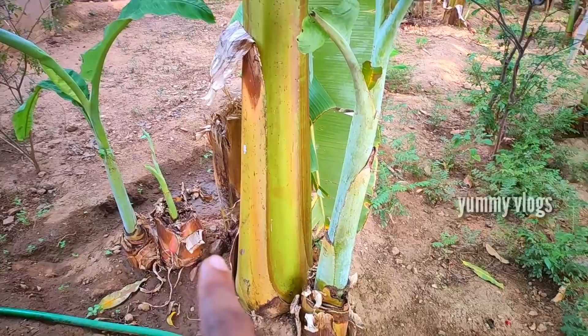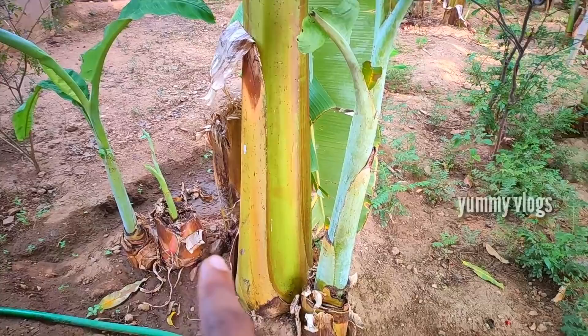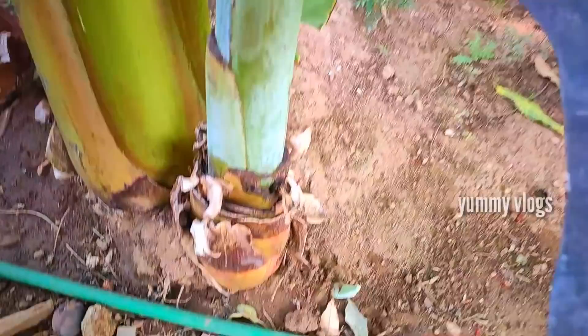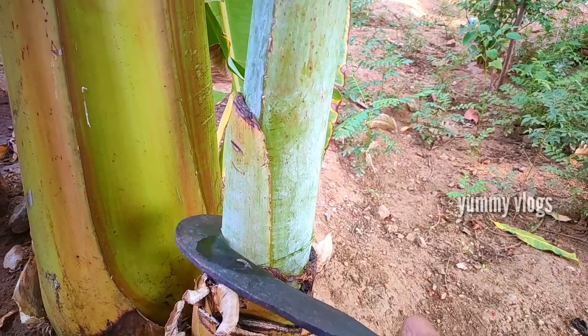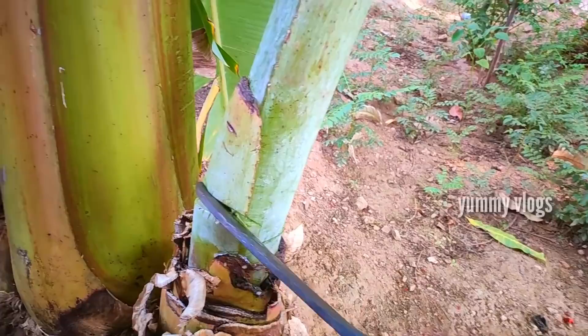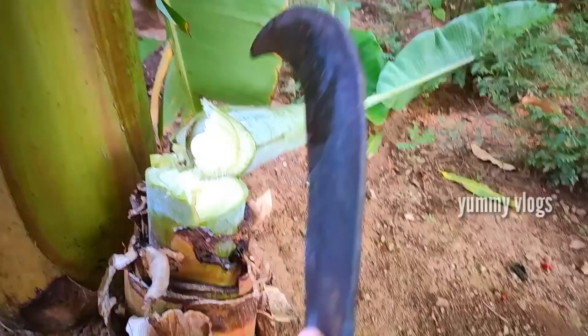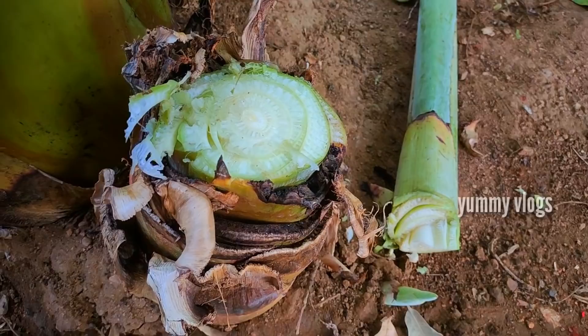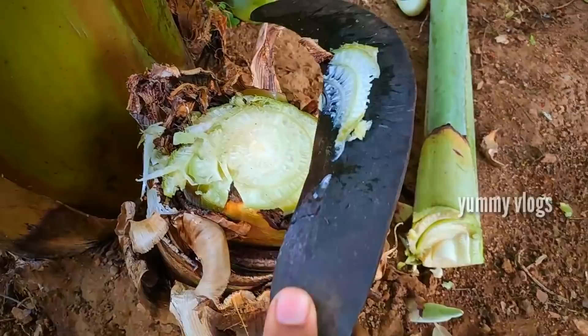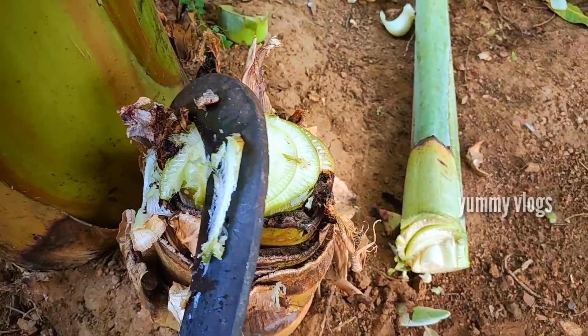So we will make this one. Now we will put this one in. Let's see — this one is a waste. Now we will put this one.